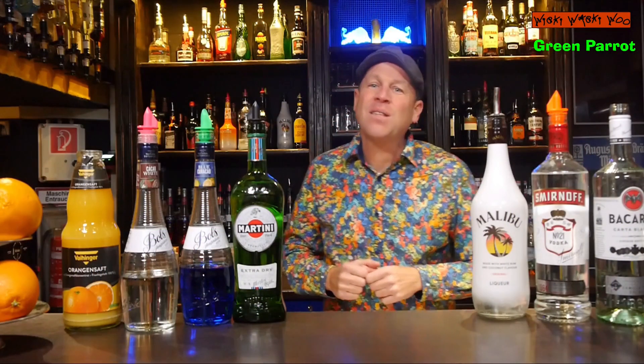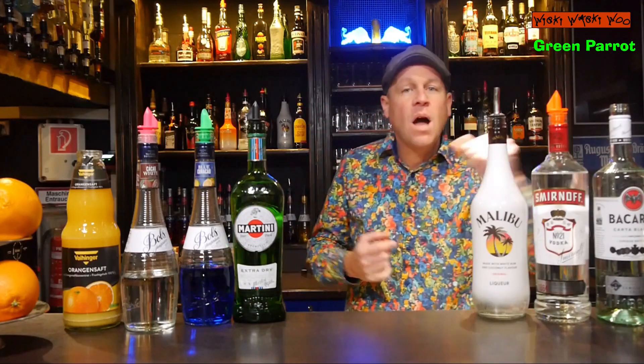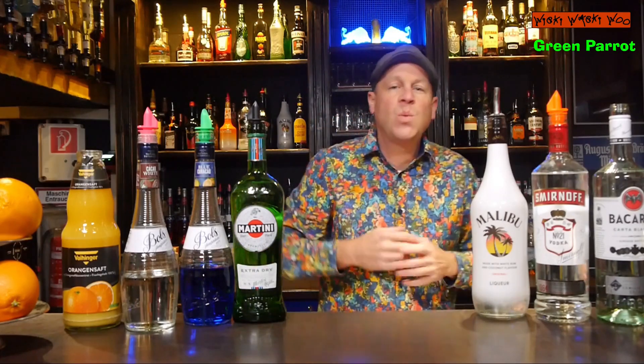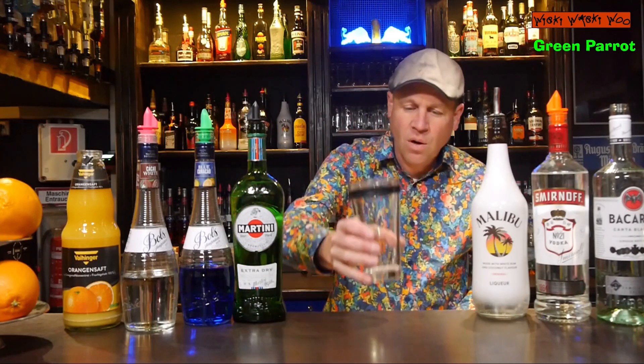Hello, welcome back to my cocktail vlog. Today I show you how to make the green parrot cocktail. The green parrot cocktail is a refreshing and delicious vodka rum based cocktail with a Caribbean twist, because we need some coconut liquor and the color in the end will be green. Now let's start with our green parrot cocktail.